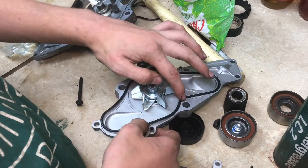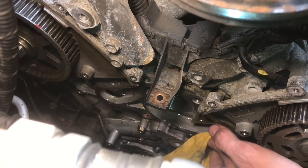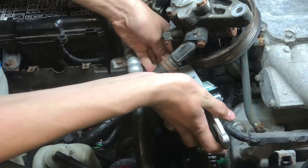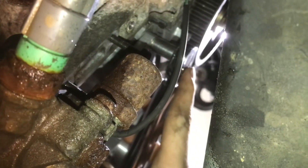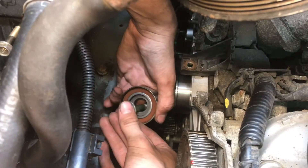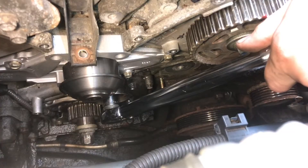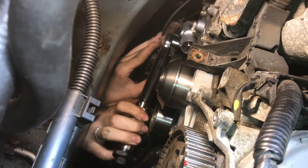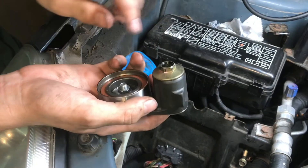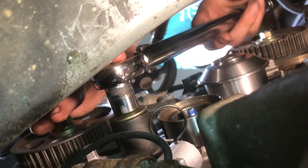Install the new rubber gasket that comes with your water pump kit. Make sure the surface around the water pump is really clean — just take a rag and scrub it down. With everything clean we can reinstall our new water pump. We're going to torque the water pump bolts to 8.9 foot-pounds. We will reinstall our new idler — the idler pulley is torqued to 33 foot-pounds. We'll put in the new hydraulic tensioner, torqued to 8.9 foot-pounds, and then the hydraulic tensioner idler pulley, torqued to 18 foot-pounds.